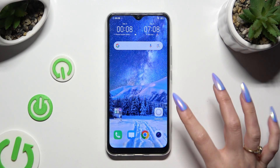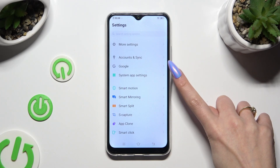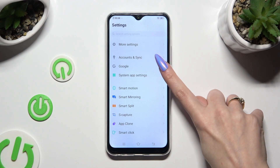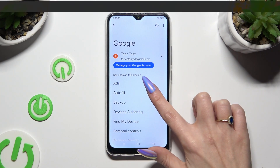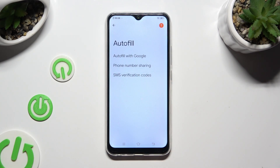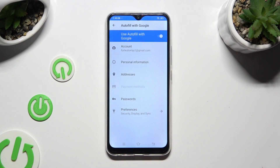Begin by going into Device Settings and scrolling all the way down to the Access Google section. Now tap on Autofill, Autofill with Google, and Passwords.